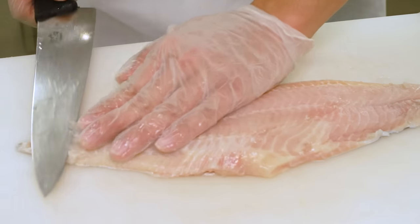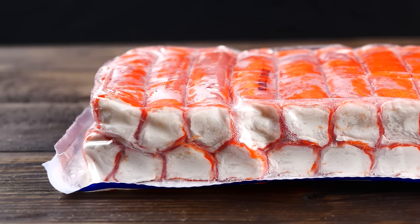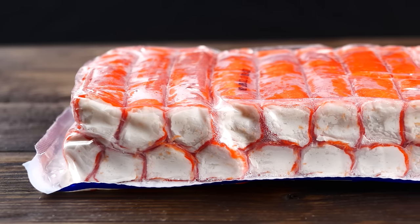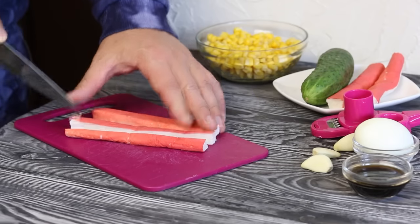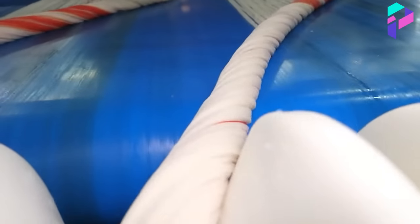Did you know that crab sticks were invented by Japanese chef Santoro Kaneda in 1971? He was trying to find a way to use leftover fish and created a product that became popular all over the world because of its tender taste and convenience in cooking. It's Proxima here, and today we'll look at how crab sticks are made. Get ready, we're starting!